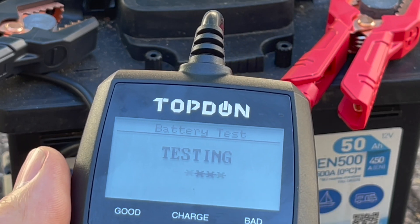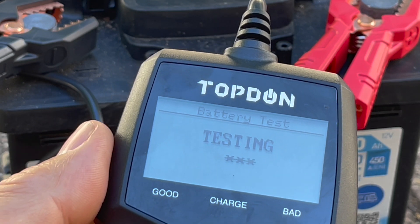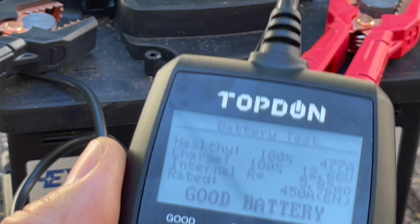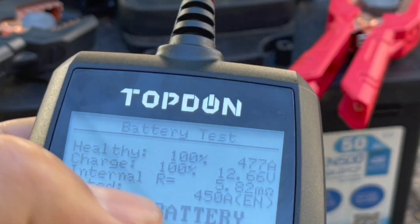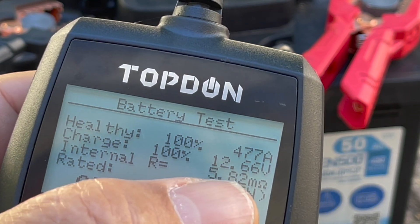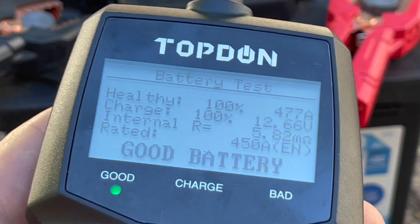Presumably it's trying to draw 450 amps out of the battery to see whether it can deliver it or not. And there's the test result: it actually delivered 477 amps because it's a new battery. It says 100% health, which is great. It shows the internal resistance, what it's rated at, and the conclusion is 'good battery.' So that's quite a nice test.